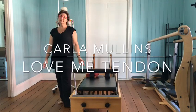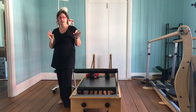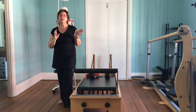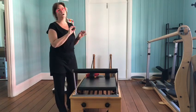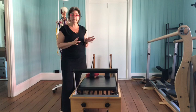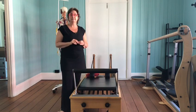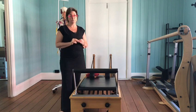Hi, it's Carla here and I'm here to talk to you about Love Me Tendon. Tendons are not sexy, I admit that - they don't look so fantastic on your Instagram feed. We're normally talking about muscles and the way the skeleton works, but the reality is that tendons are very important.